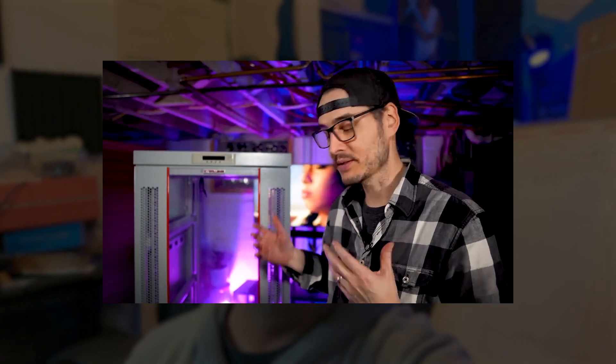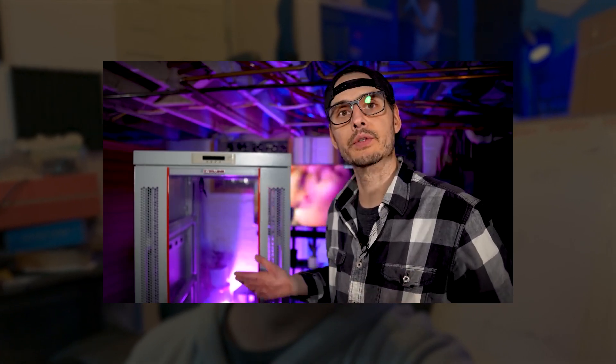Hey guys, just got a new package delivered — that's from SysRacks. I picked up a new rack after having seen Techno Tim's video about the awesome rack he got. I saw the price and I'm cheap, so I didn't think I necessarily needed a lot of the automated features he got, so I went with the more basic version without those advanced features.